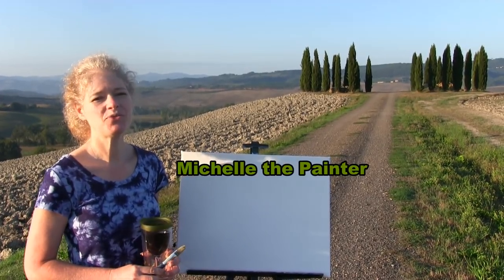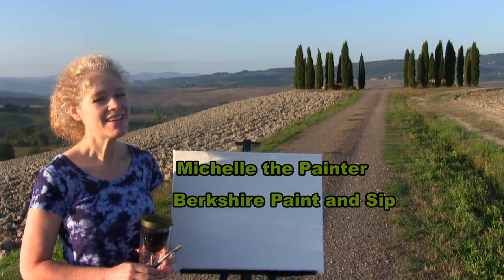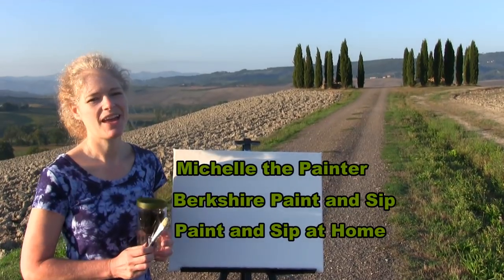Hi there, I'm Michelle the painter from Berkshire Paint and Sip and this is Paint and Sip at Home.